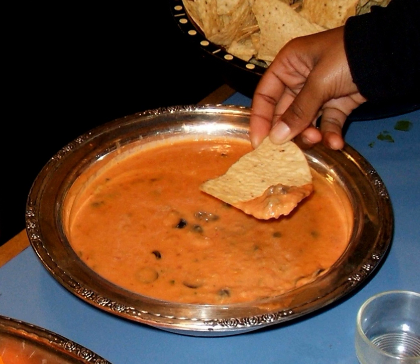Bean dip is a type of dipping sauce made using beans or re-fried beans as a primary ingredient. It is typically served with tortilla chips, and can also be served with other foods such as crackers and crudités. Various types of beans are used, and fresh cooked, canned or flaked beans can be used.